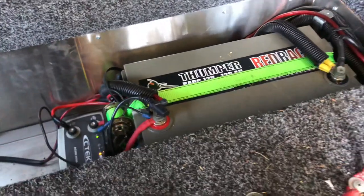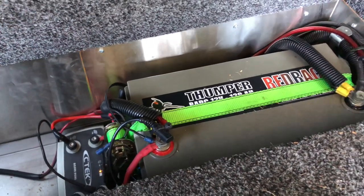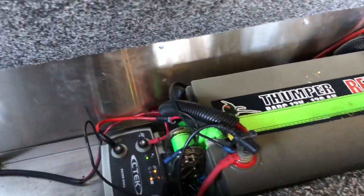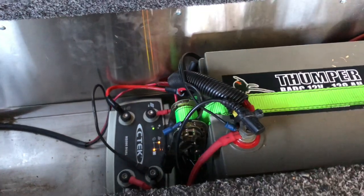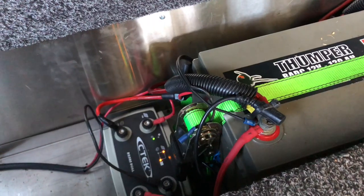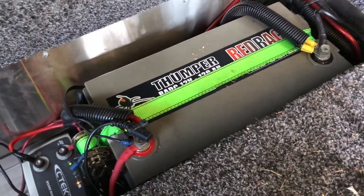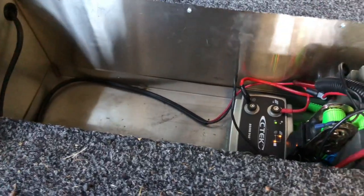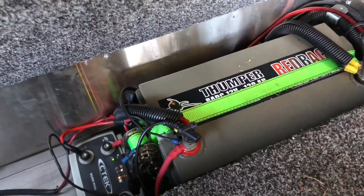Up the front of the canopy under this compartment we have our dual battery setup. We're running a Redback Thumper 120 amp hour battery as our second battery with a C-Tech dual battery charger. The solar panel runs into the battery charger to charge this battery when we're stationary or set up at camp, and it's also hooked up to the alternator so both batteries charge as the car runs. We'd recommend it to anyone, and we're looking at adding a third battery for extra time in the bush.